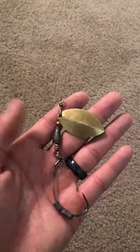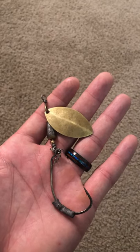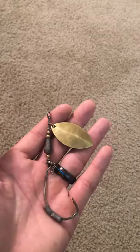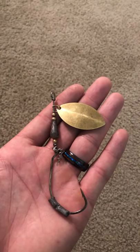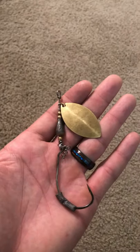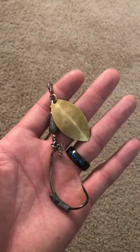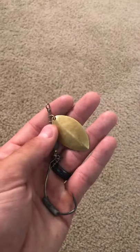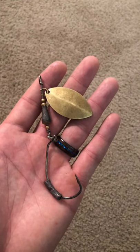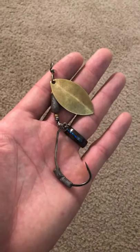Hey guys, it's JD Fishing and Flippin here, just doing another analysis of one of the lures at SS Custom Baits. This is a lure that happens to be my favorite out of them all so far. As you can see, this is pretty beat up and I've had this ever since the beginning — this is the first SSN line I've gotten from Snakehead Stalker, and it has been phenomenal. It has produced over and over and over again.